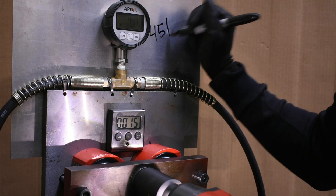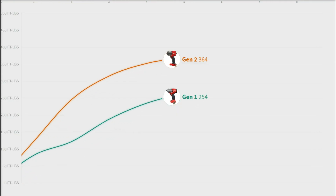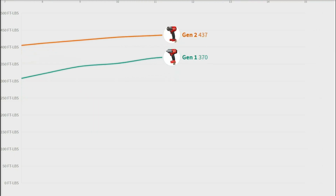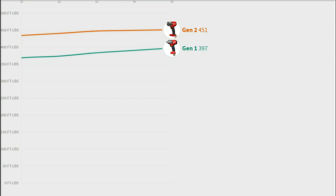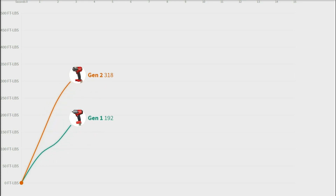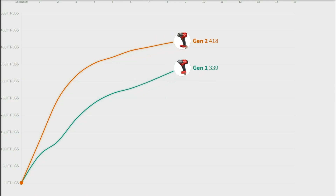We have a couple of takeaways from this last test. One, the Gen 2 makes obviously more power than the Gen 1 — maybe even more than Milwaukee advertised the increase would be — making 451 foot-pounds compared to an old school impact here, versus the Gen 1's 397. But more importantly to the average user, at the 3, 4, 5, and 6 second mark, the Gen 2 is making 100, 110, 115 foot-pounds more than the Gen 1.